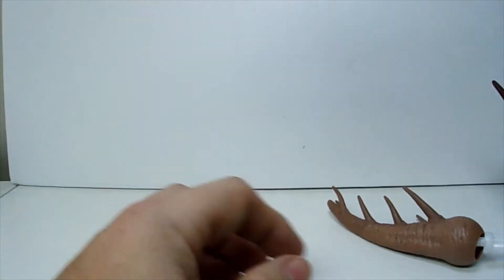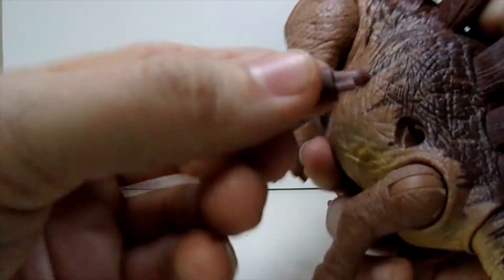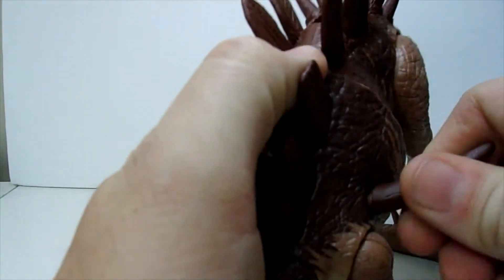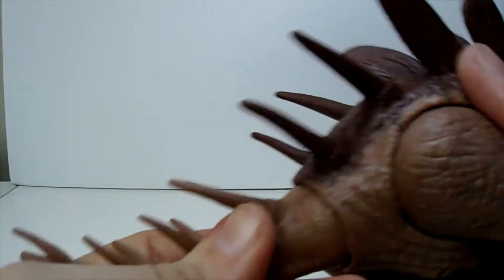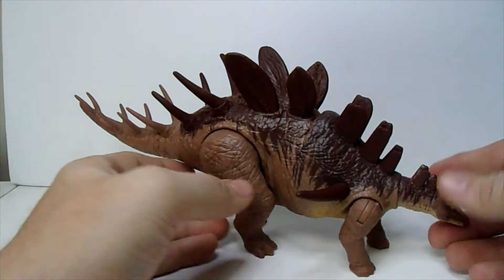Now these are the one-and-done, so you just snap them in here and they don't come back out. It snaps in pretty easy, which is nice. No articulation on the front spikes — they just clip in. Pretty standard Jurassic World tail attachment; plugs in there good and solid. And here we have Pierce.